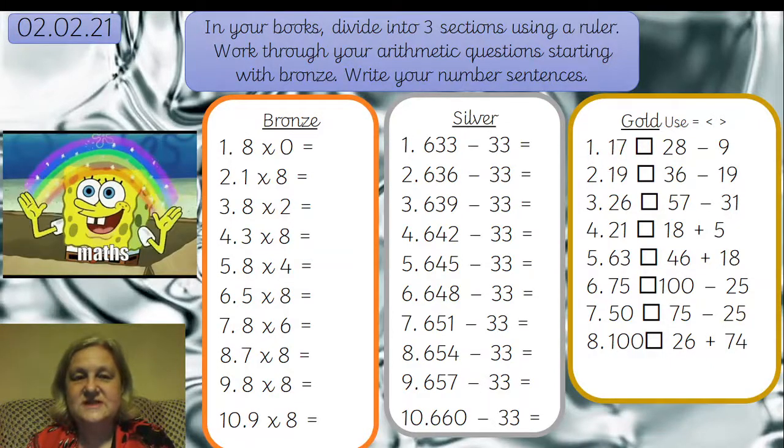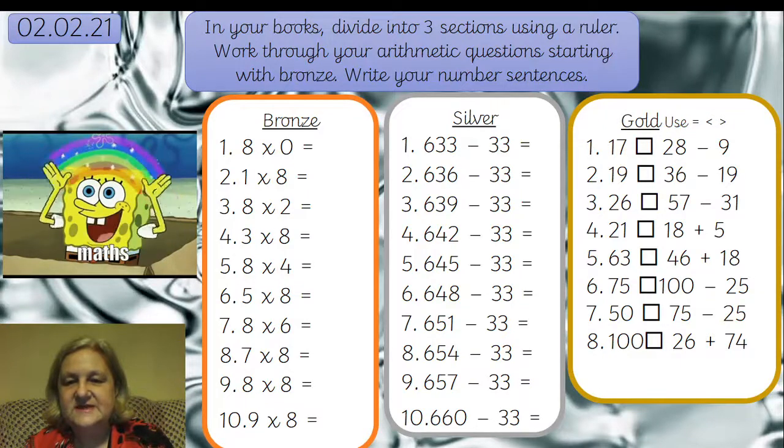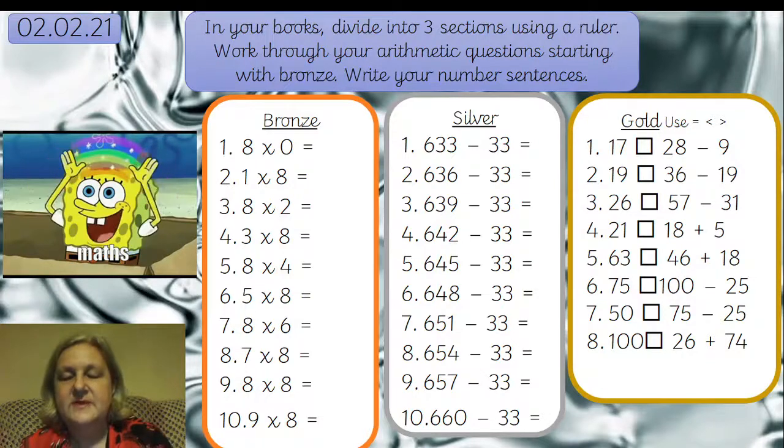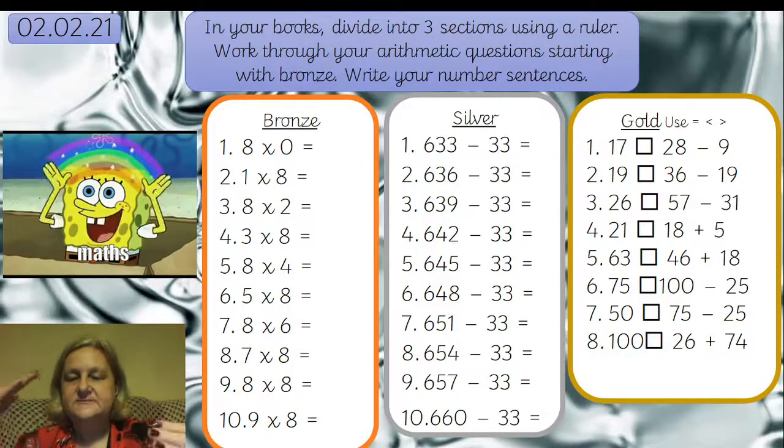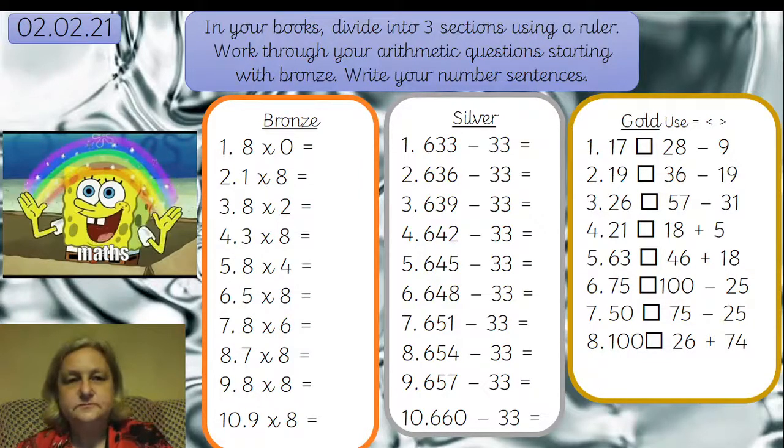Good morning Green and Emerald classes! We're doing our maths today. We've got arithmetic ready for you with SpongeBob, who's doing a beautiful little rainbow for us. We've got eights in the bronze, taking away a specific amount — 33. See if you can spot a pattern in what's happening with the number it's being taken away from and reproduce that pattern in the answers. For Gold, you're going to be doing some balancing number sentences or equations using equals, less than, and greater than symbols to make one side balance with the other.